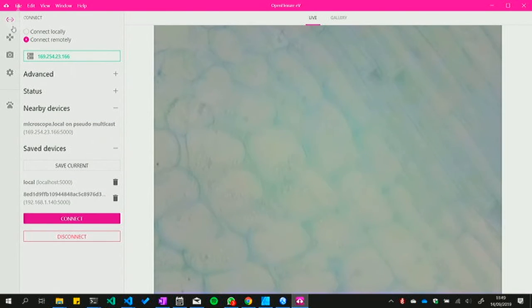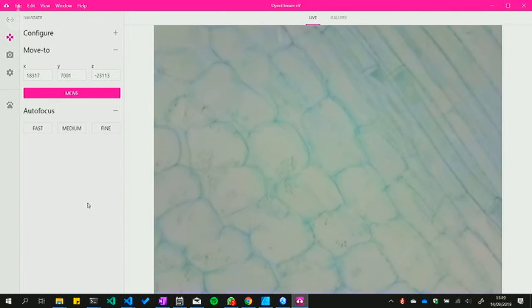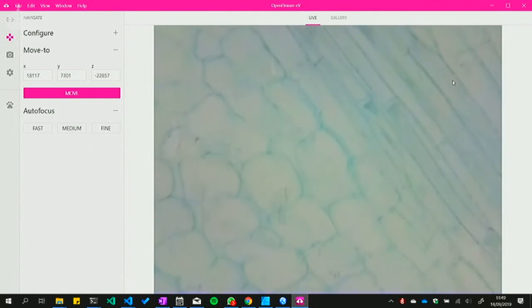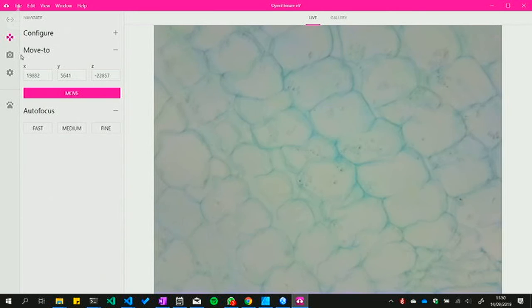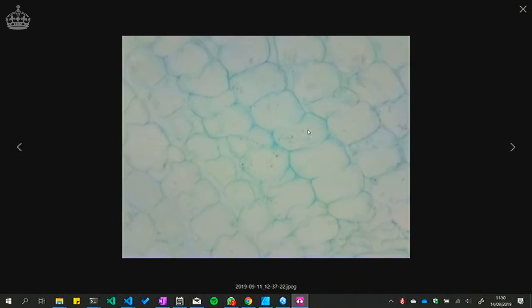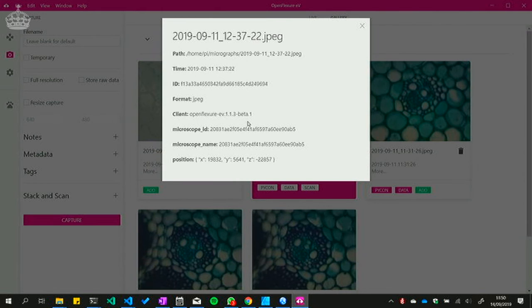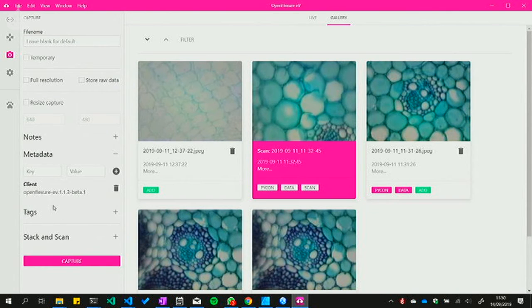If you're running it directly on the Pi you'd just connect locally, but because I've got a last-minute ethernet cable plugged into my laptop, I'll connect remotely — it's discovered there's a microscope nearby. If I click connect, we now get the image from the microscope. It's not in focus, so if I click fast autofocus — it's not as fast as your phone but for a microscope, trust me, this is quite good. You can pan around the image using arrow keys, making tiny movements in the XY stage. If you see something interesting you can double-click on that region and it will bring it into the centre of the frame.